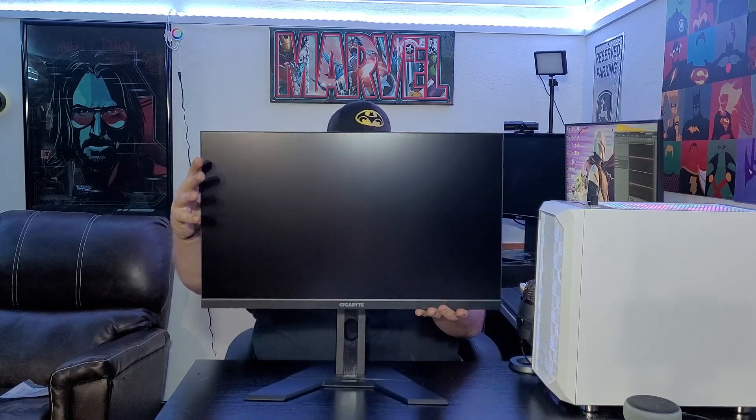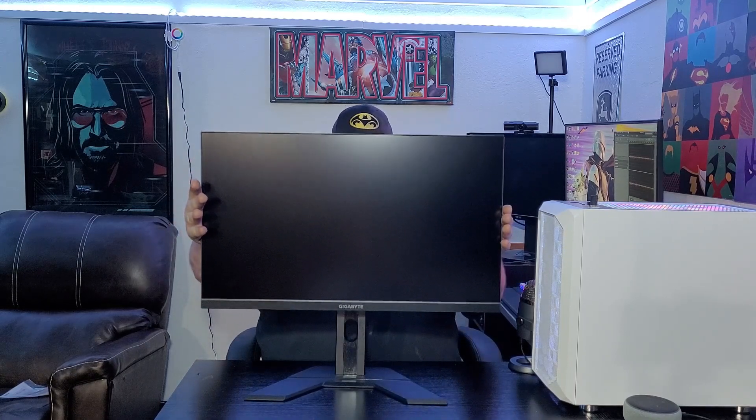The contrast won't be as good as a VA panel, but this is a flat panel — no curve compared to the other one. It does have height adjustment, like my original monitor. It also has tilt. It doesn't have swivel, whereas my other monitor can swivel. The Scepter only has tilt and no height adjustment.